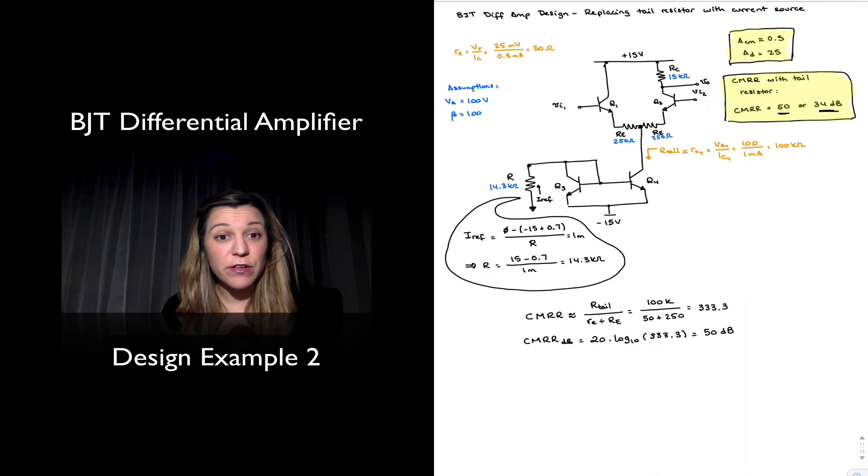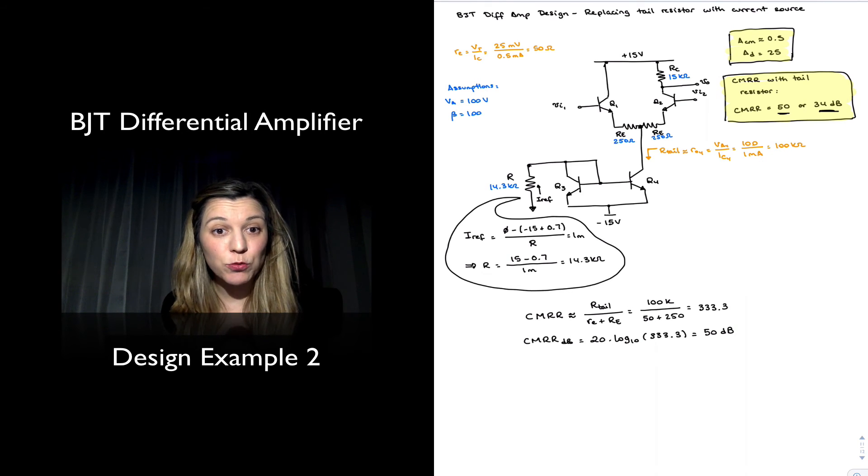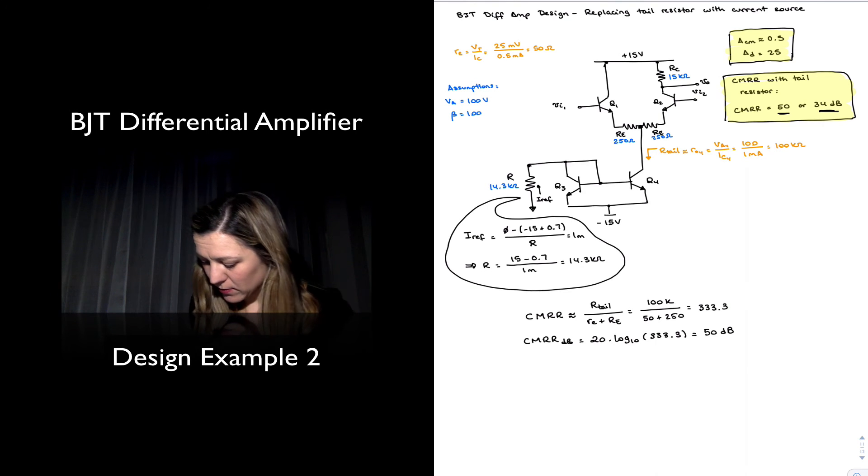If I wanted further improvement, I could choose one of the current mirrors that have a better output resistance. The two versions we studied with the highest output resistance are the Wilson current mirror and the cascode current mirror. So we're going to calculate the CMRR if we pick a Wilson or cascode mirror in this configuration.